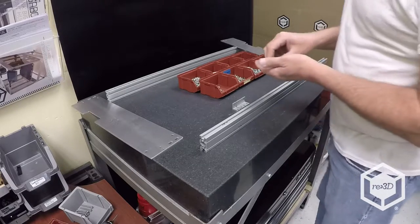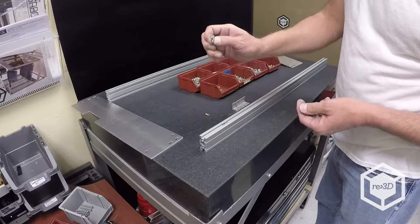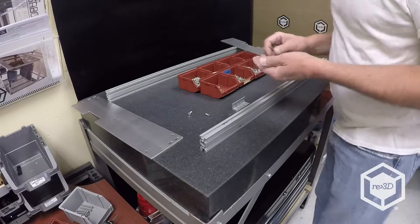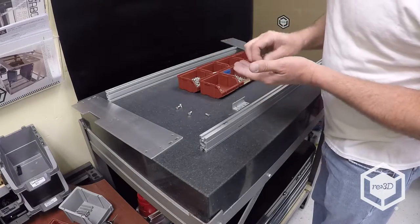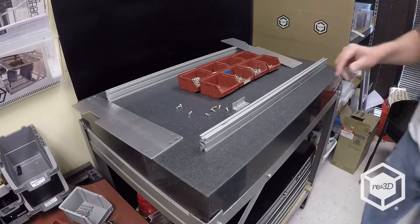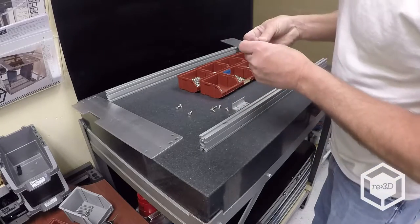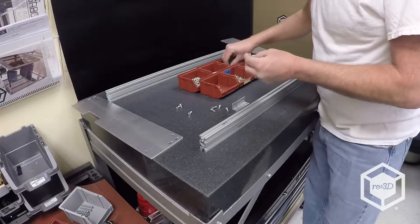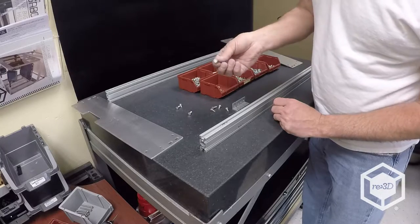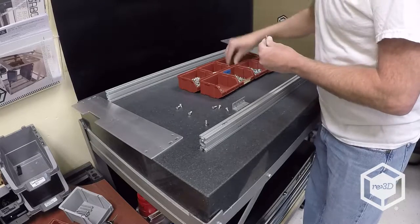There are five M5 by 12 hex head screws — you have eight of them — that you're going to use to tie the side plates into the cross rails. I like to do my hardware first, so I'll take one of the M5 by 12s and put a lock washer and a flat washer on. Repeat that eight times.